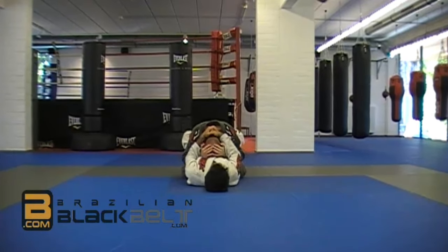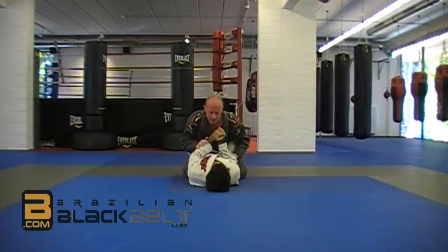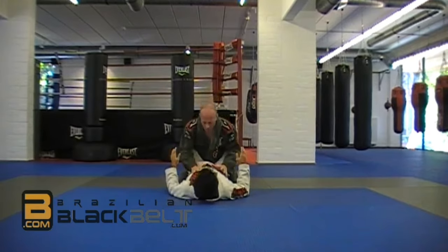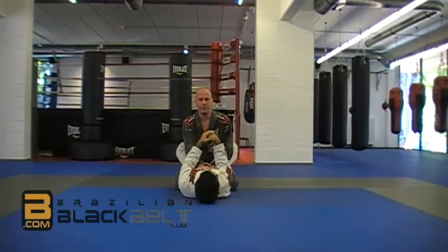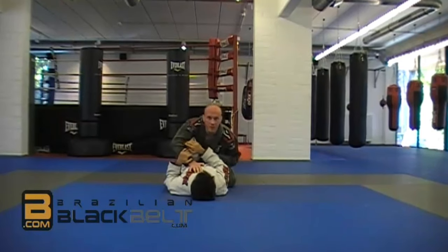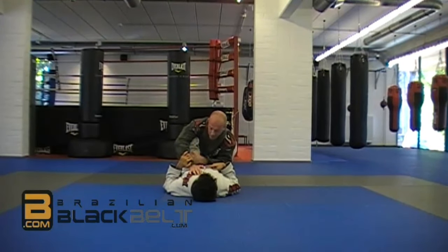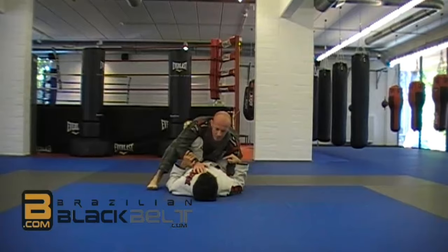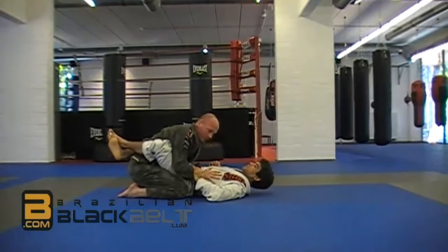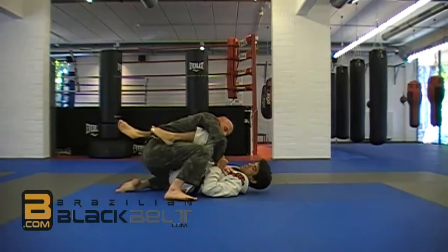Whether you throw both hands or just one hand, you control it and you sit up straight. We try to free our head. When our head is free, a lot of times what happens is that the person will try attacking by putting his foot. What you want to do every time you're here — I'm already in danger because my elbow is getting outside — I always want to square up with him. I put my foot and I square up and I control.